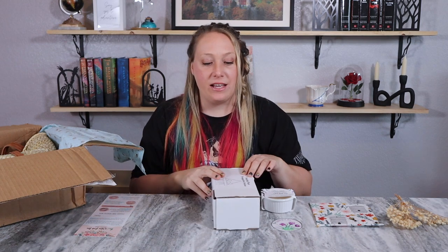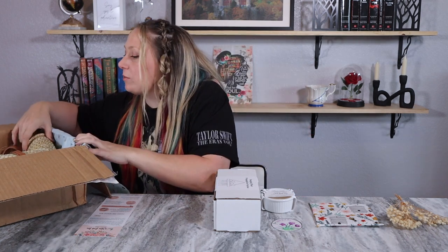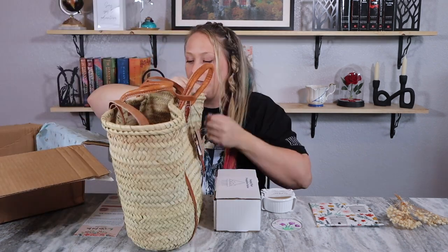I love the simplistic look to it — I think it'll go great in anybody's kitchen or wherever else you want to put it. For me, definitely the kitchen. If I can get it set up before I have to edit this video, I'll try to take a picture for you guys.